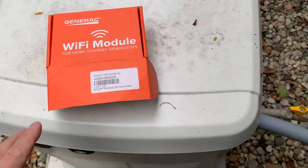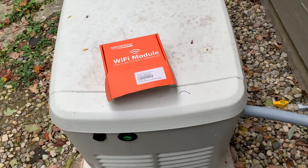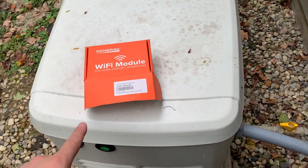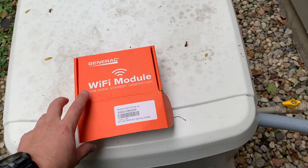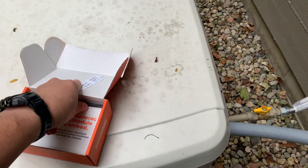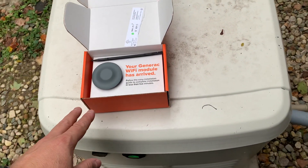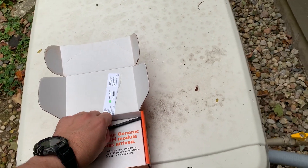Hey everybody, I'm JJ, you're watching Reality Survival. I got in my Wi-Fi module from Generac — when I bought this Generac 22 kilowatt whole house generator, they couldn't ship this part because the chip in it was on back order due to the supply chain shortages. So I've got it out here and I'm going to show you how to hook it up and see if we can get it started.